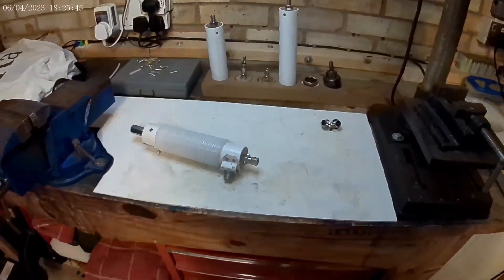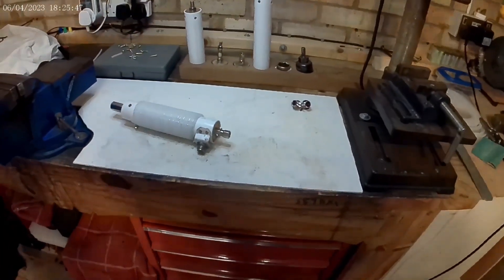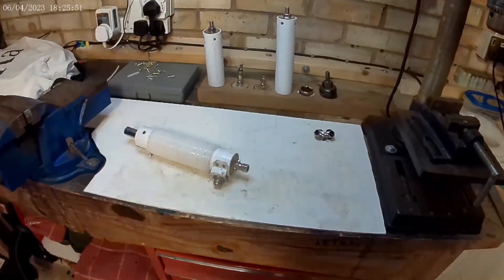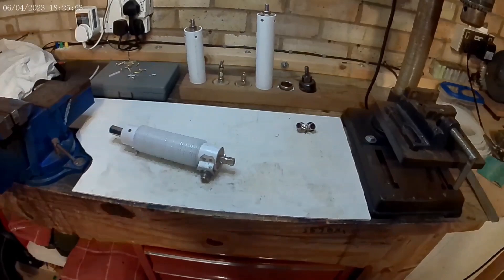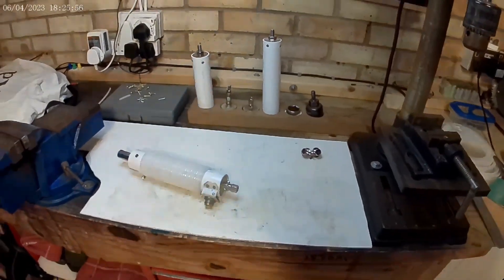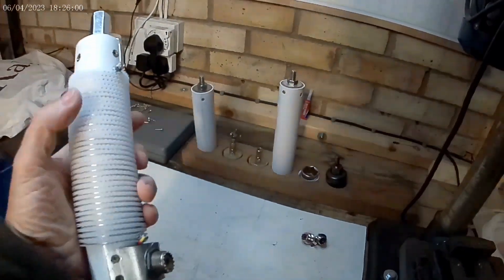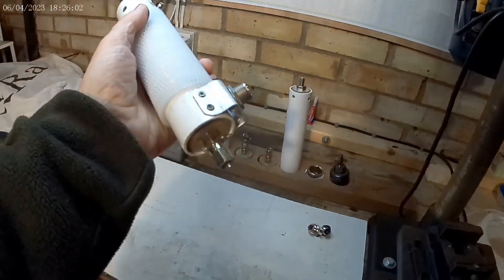Hi YouTubers, it's George. I'm in the garage today, it's pouring with rain. I was going to do some lathe work outside, make some wooden bowls and one thing or another, but it's chucking it down with rain. It's getting a bit like a production line in here. That's a new loading coil I made.